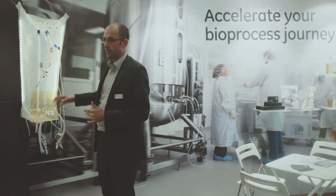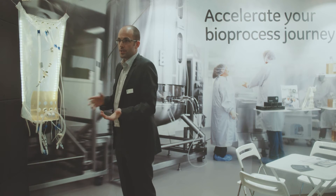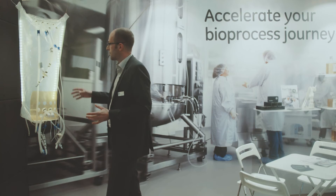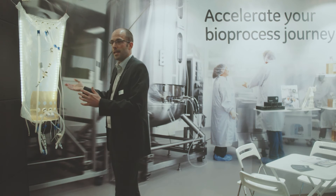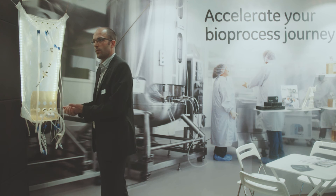For the moment, we have the 50 litre available as a dual purpose system. If you have the need for a cell culture system, you can buy it as a standalone cell culture system. Or, especially for CMOs working in both cell culture and microbial fermentation, they can use one stainless steel system and, depending on the type of bag, run either a cell culture or a fermentation.